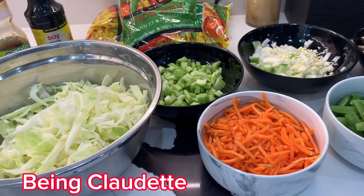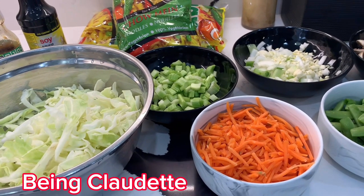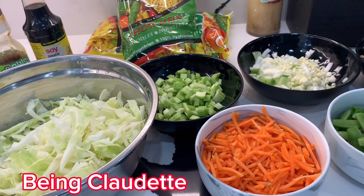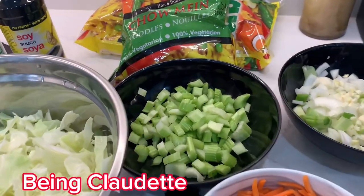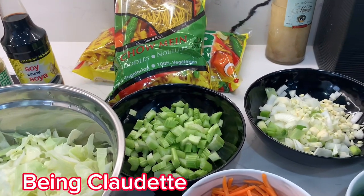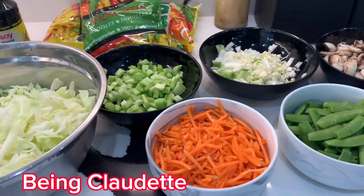Guys, let me tell you something. When you go buy your vegetables, wash them — wash them with vinegar, or wash them in warm water. Because guys, I found a worm in my celery — I took a picture of it and made a video. So just be careful and wash your vegetables.